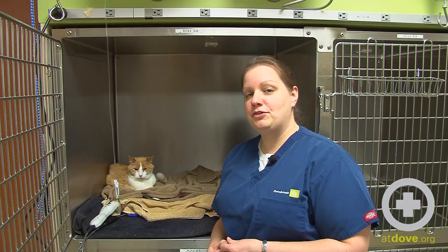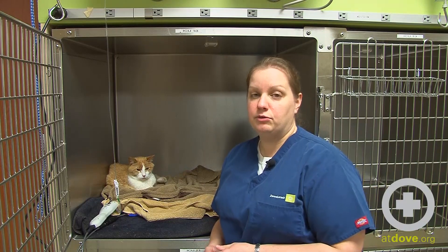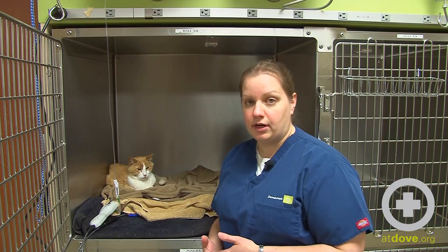Hi, I'm Megan. Today we're going to talk about patient warming. There are a number of different reasons that you can have a patient who is cold, and there are also a lot of different ways that you can rewarm or try to keep your patient warm while they're hospitalized.